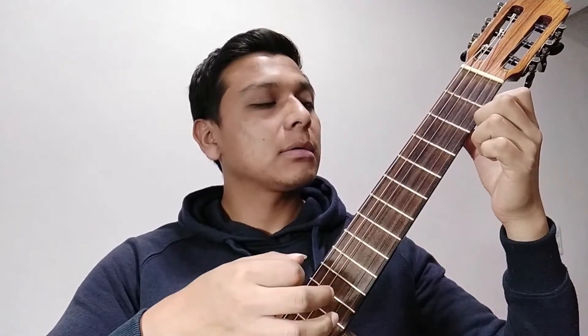Cuarta cuerda al aire: Re. Cuarta cuerda, segundo traste, dedo 2: Mi. Cuarta cuerda, tercer traste, dedo 3: es Fa. Tercera cuerda al aire: es Sol.